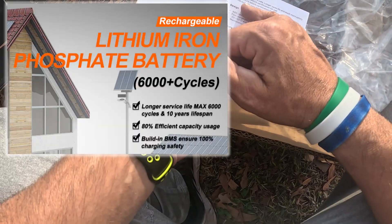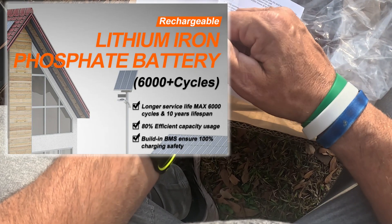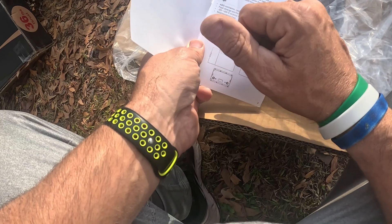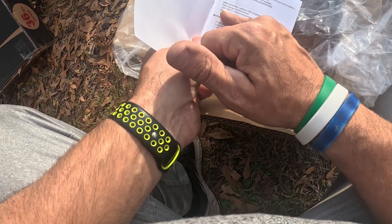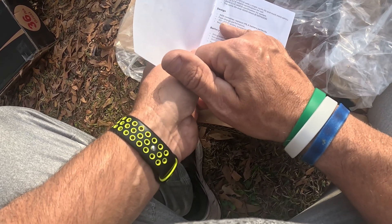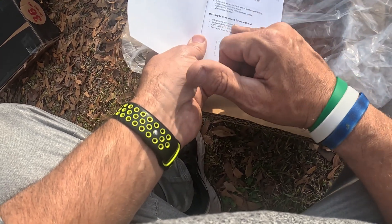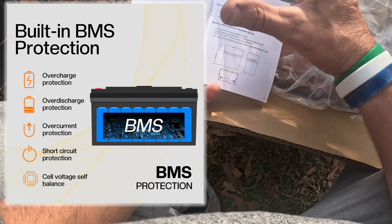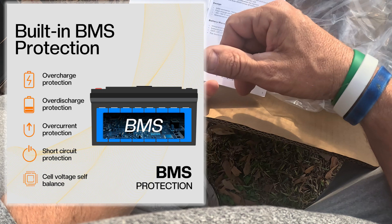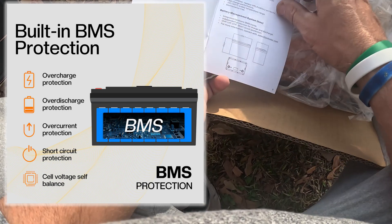This thing has a life cycle of over 6,000 charges — that's a lifetime, that's a long time. It's got longer life, more safety, it's a lithium ion, ABS container, fast charging performance. It can handle a 55 degree temperature range, it's maintenance free, and has a BMS — battery management system — which gives you overcharge protection, overvolt protection, low voltage protection, and short circuit protection. Basically you're protected with this thing.